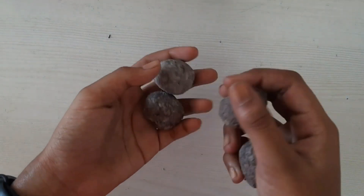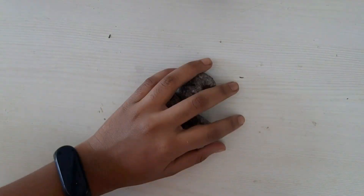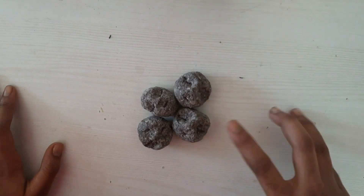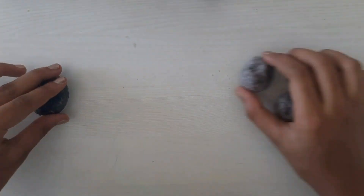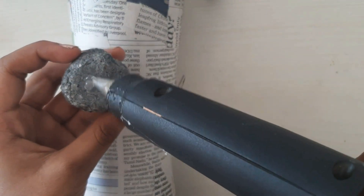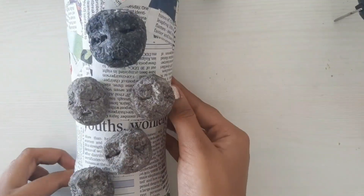Like this, you have to make a lot more according to how many you want. Now this one got dried. Let's glue the faces to the center of the bottle. Stick it according to how you want. Now we stick it.